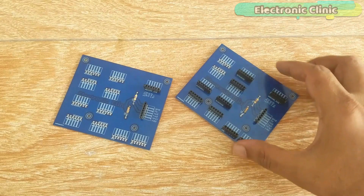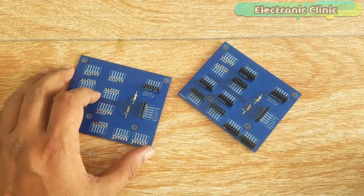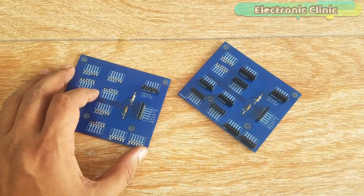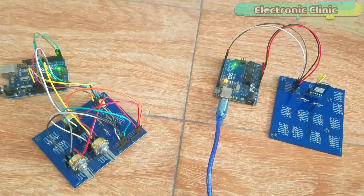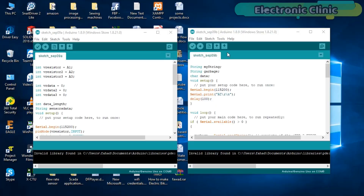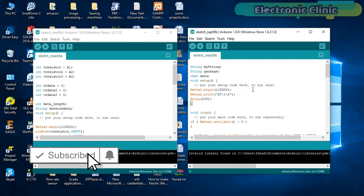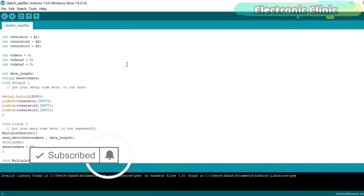I'm done with the soldering. This is the transmitter side PCB and this one is the receiver side PCB. All the connections are done as per the circuit diagram already explained. In this project two programs are used — one for the transmitter side Arduino and one for the receiver side Arduino. Let's start with the transmitter side programming.